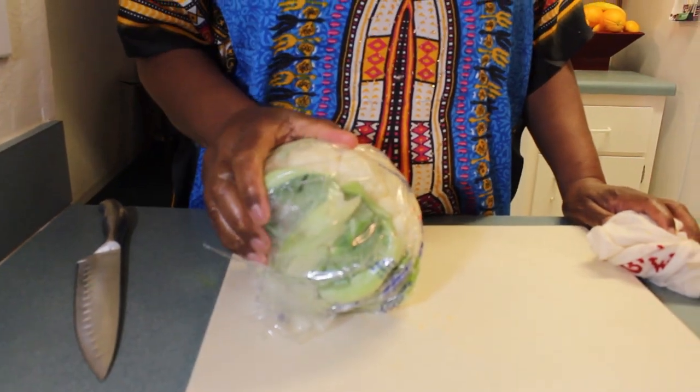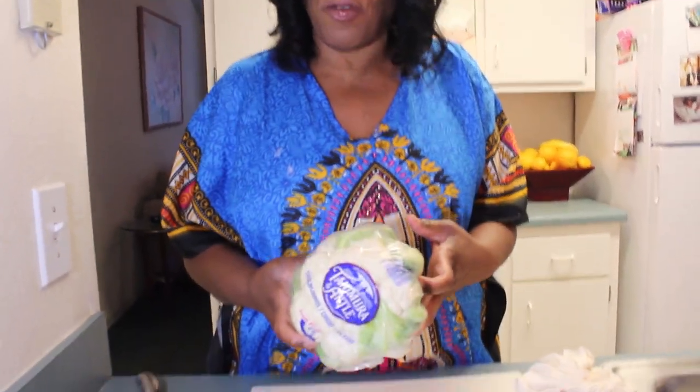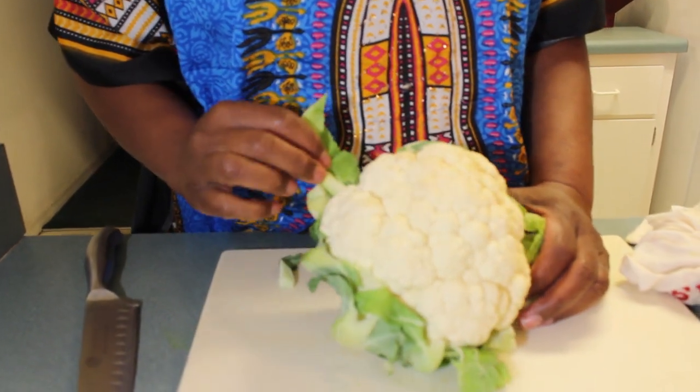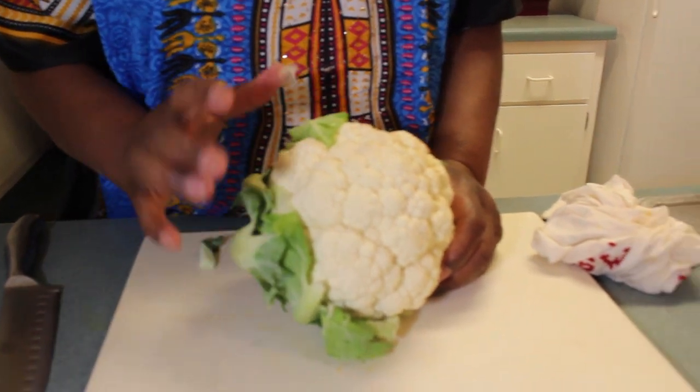Okay guys, so over here I have a cauliflower. While our smothered pork chops are on, let me tell you about this. We're trying to eat healthy and sometimes we get tired of eating rice or potatoes, which are full of starch, so we want something a little different. Cauliflower is almost like a rice. If you cook cauliflower and then mash it, it could go as a rice or as mashed potatoes, because cauliflower takes on the flavor of whatever you have. So instead of making rice, I'm going to cook this cauliflower, mash it, and use it like rice or potato. I'll show you exactly what I'm doing.